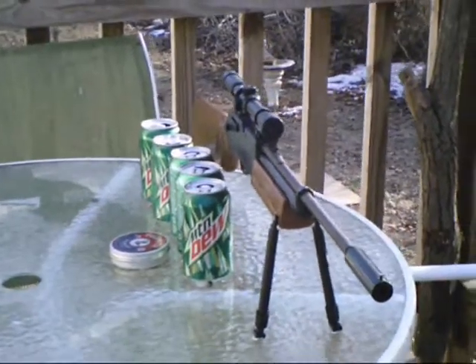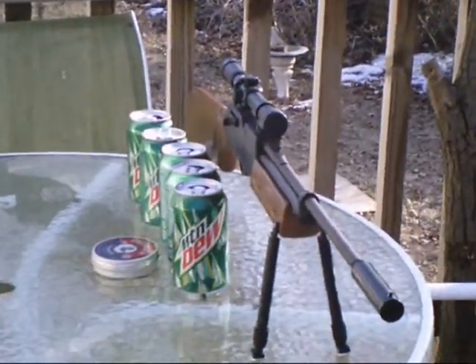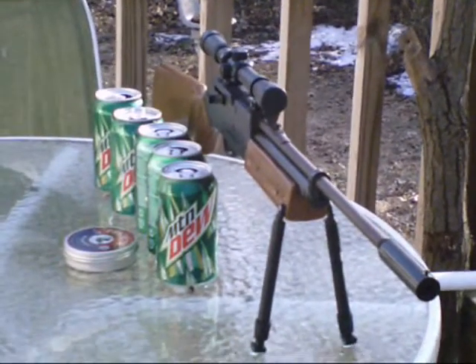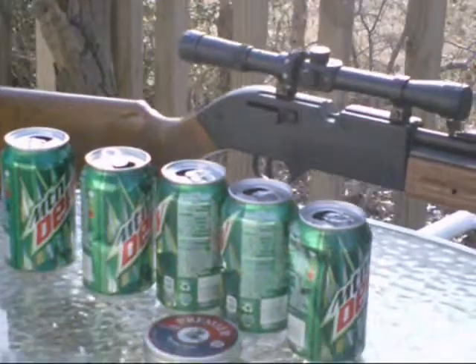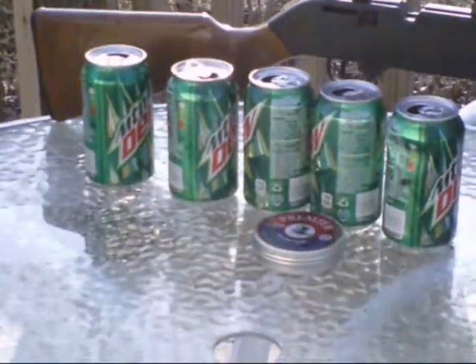Hello YouTube. I'm going to set up a kind of experiment to help you out in case you don't have a chronograph, or just to give you an idea of foot-pounds. I set up some cans — little cans full of water — and I'm going to conduct some experiments to show you guys just how foot-pounds can be applied to applications.